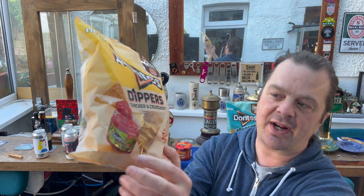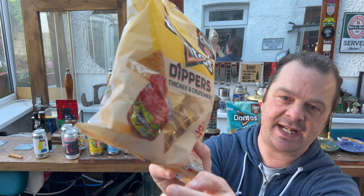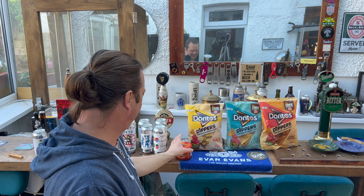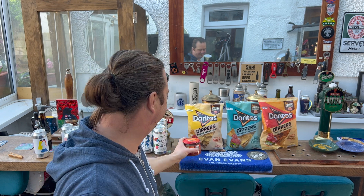They're thicker and crunchier, and they've actually put a jar of salsa on the bag — they're made for dipping, if it wasn't obvious in the name. But I couldn't buy them in Morrison's because they were two pounds fifty a bag. As much as I wanted to show this product off on YouTube to people who might be interested, I can't justify two pounds fifty a bag, so I walked away.